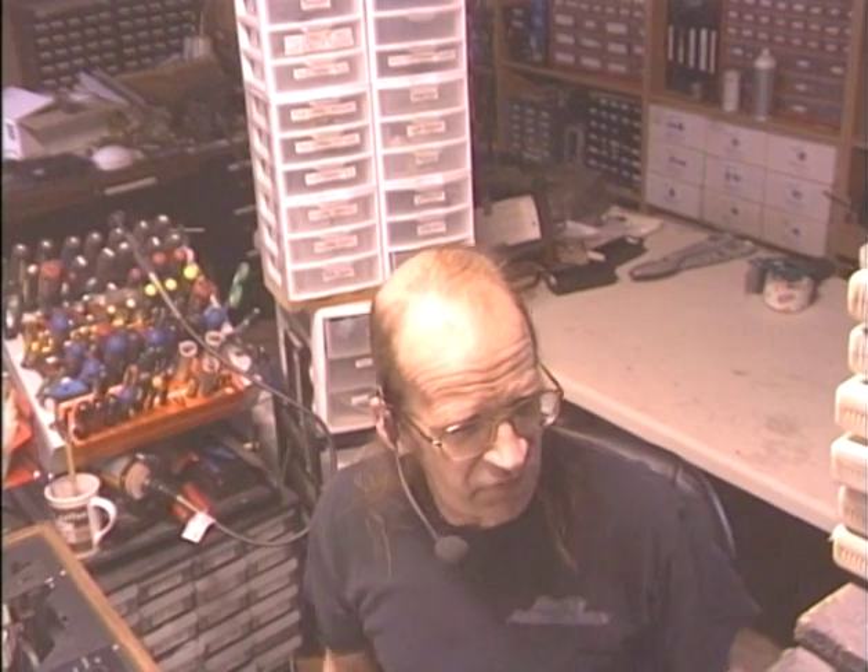Hello again folks, it's Barry with Barry's 8-Track and Classic Car Radio Repair, and today's kind of a special treat.